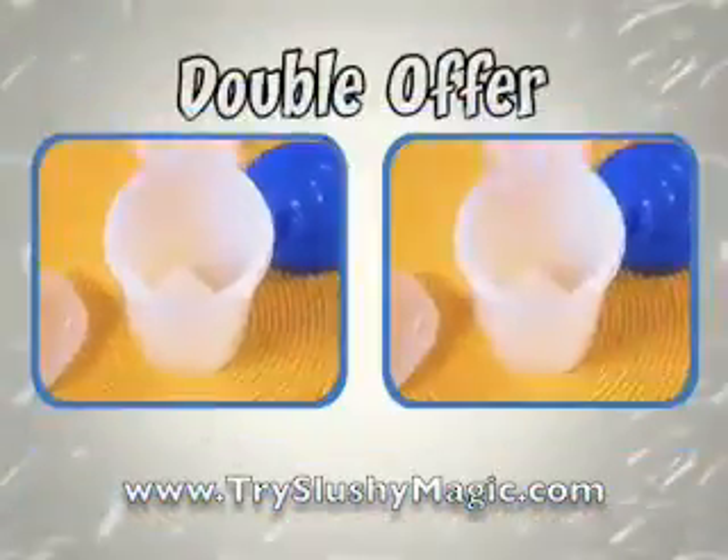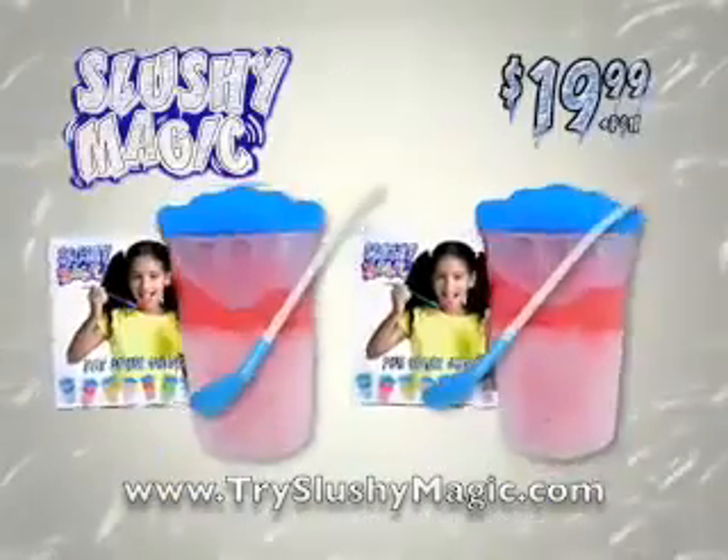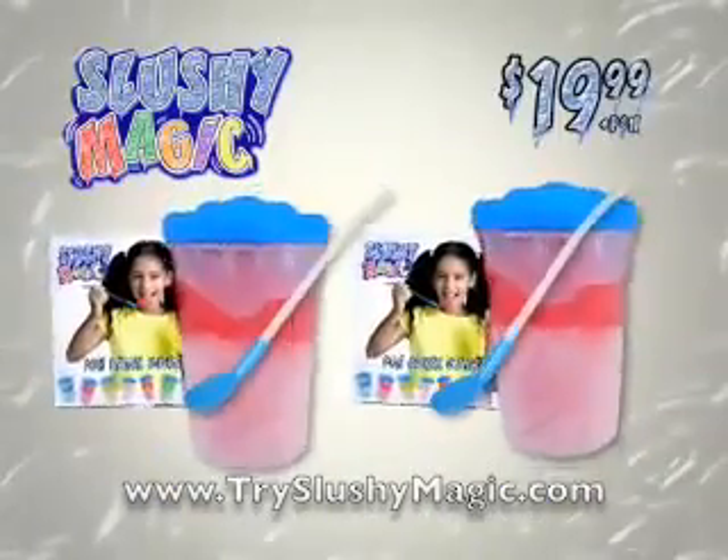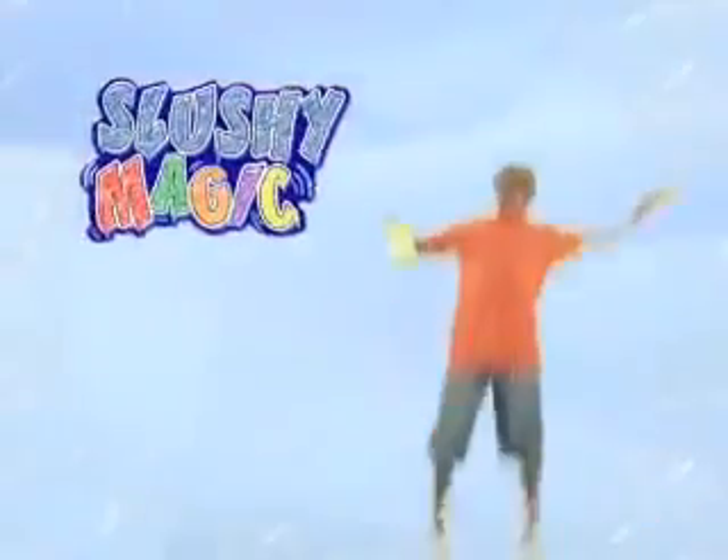And so you can share the slushy fun with everyone, we'll double your entire slushy magic offer free with your paid order! That's two slushy magic kits for the same price! This slushytastic offer is not available in stores! Slushy magic!